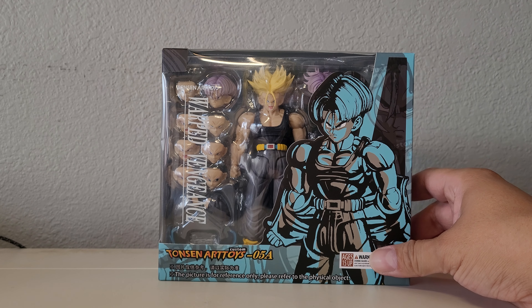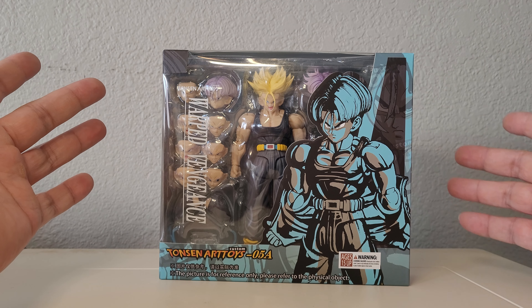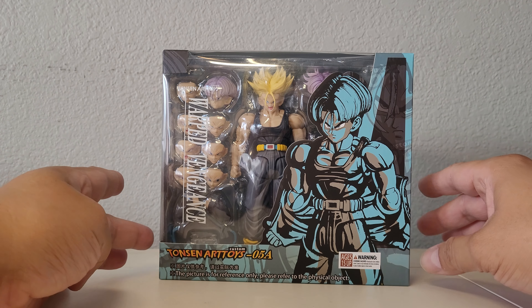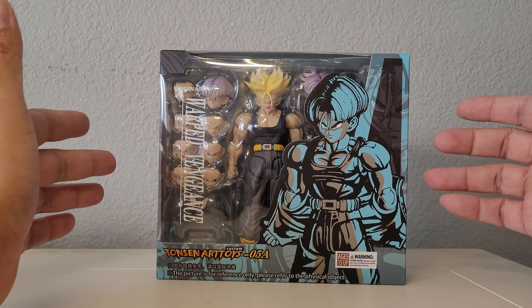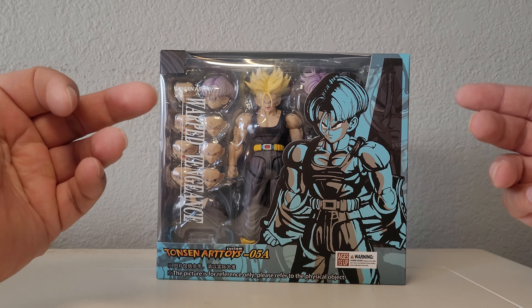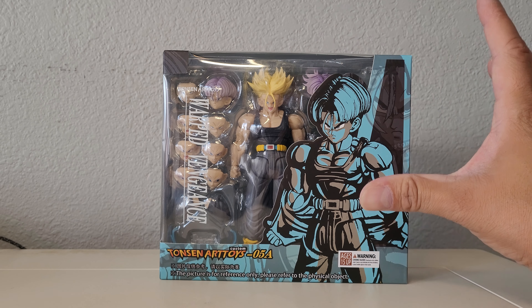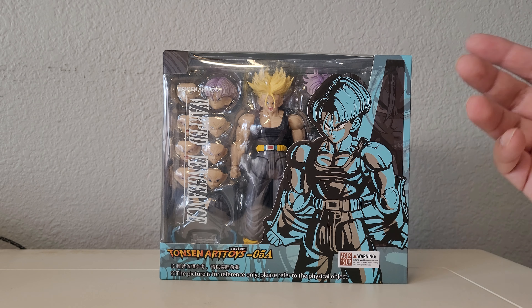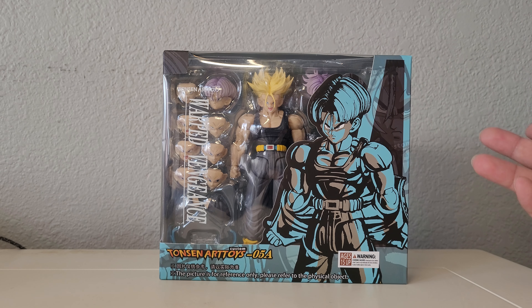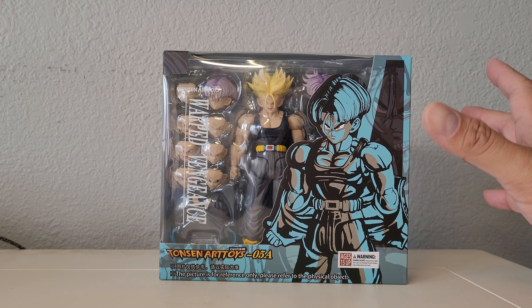Hey, how's it going everyone? Today we're doing a quick look at the new Tones N Toys Warped Vengeance — also known as the Bojack Trunks, or Trunks without the jacket. I feel like I'm one of the last ones to get it. I got it from Omnime — I think that's the last time I'm going to order from there. Lately Omnime has been last, where before it used to be the other way around. Anyways, it finally got here. One thing about this is that I got to see everybody's videos first, which was cool — I got to see different perspectives, different lighting, and how they deal with different QC types. For the most part the QC is pretty much the same on all of them.